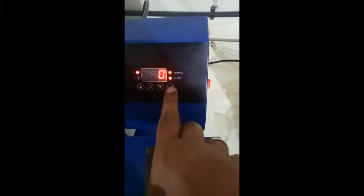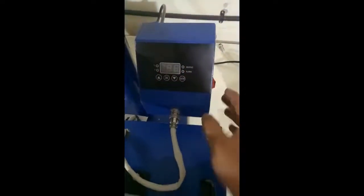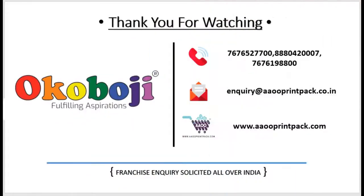Once it's completed, it will give you an alarm. Press Enter once again, then turn off and take off your product.